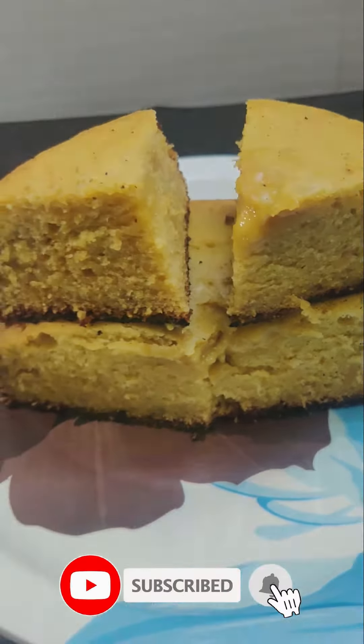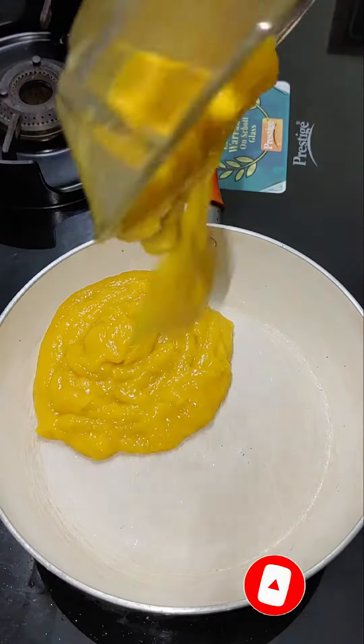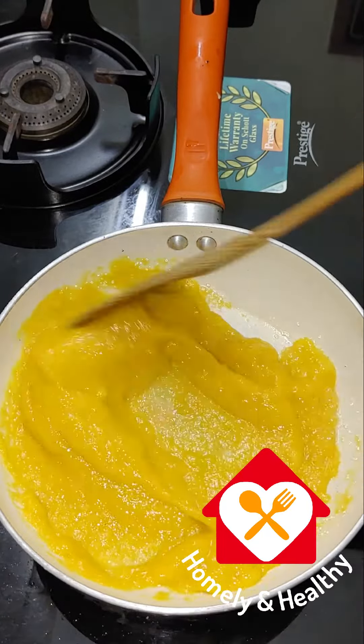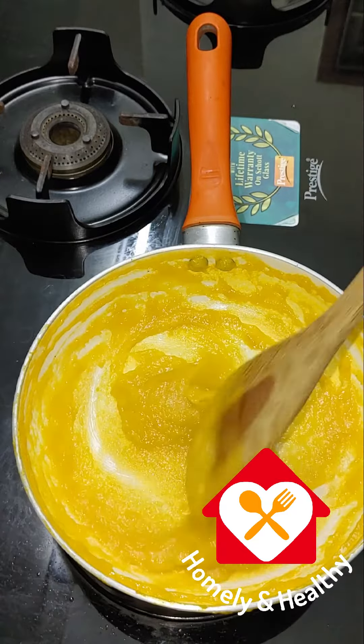I'm going to make a paste in this pan. Then I'm going to put it on a medium flame, and then turn it off.